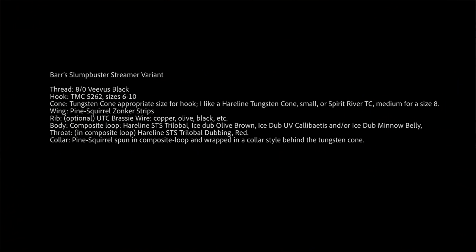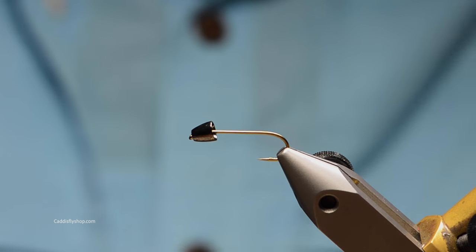Welcome to the Oregon Fly Fishing Blog. I'm Tony Torrance. Today we're going to tie a slump buster variant, which is just a variation of Barr's slump buster. It's been a wonderful fly to catch rainbows in our local streams. Streamer fishing is a lot of fun and a lot of people are getting into it with the two-hand rod, so give this pattern a try — I'm sure you're going to like it.